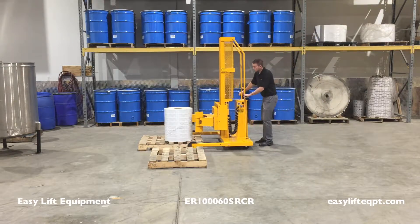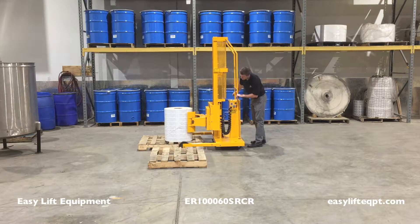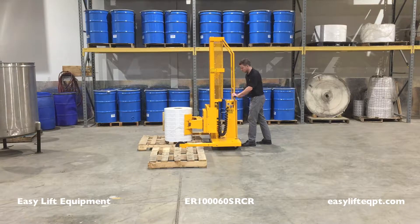Raise or lower the clamp until it is centered on the roll. Close the clamp by simultaneously pressing and holding the red safety button while also pressing the clamp switch into the closed position.